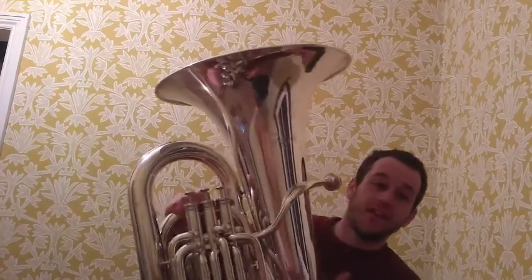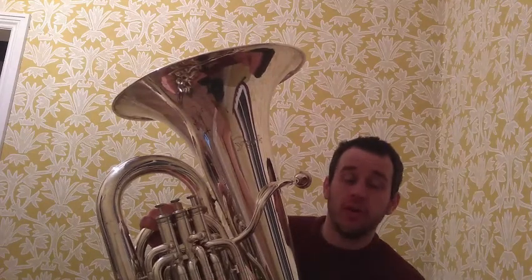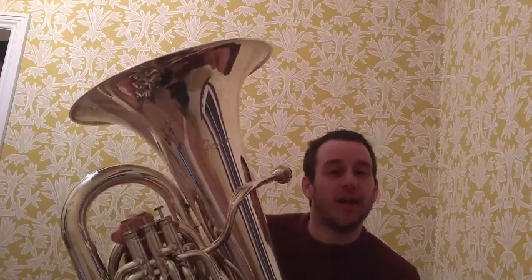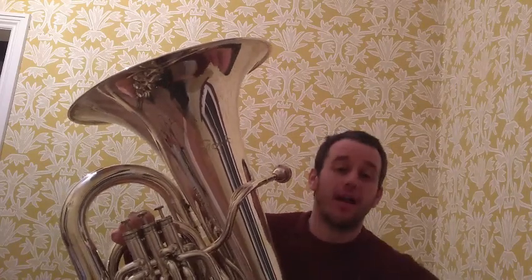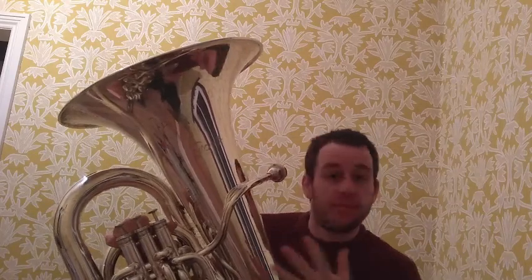Tubas come in all sorts of shapes and sizes depending on what kind of music you're playing. This here is what, in the United Kingdom where I'm from, we tend to use the most. But this is my middle-sized instrument — I have one that's smaller than this and one that's even larger. But for most of what I do, I'll play on this tuba.